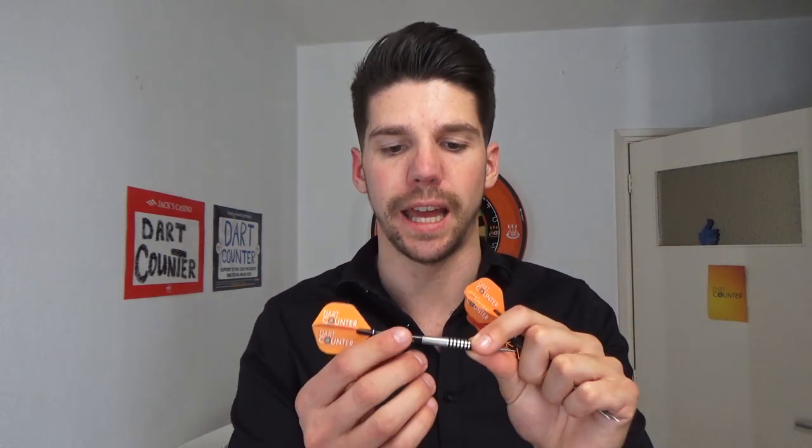There are two important things to think about when you hold a dart: the grip and the pressure. First, the grip. Every regular dart has got four parts: the flight, the shaft, the barrel, and the point. The main part where you want to hold the dart is the barrel — that's the part where the dart gets its weight from.